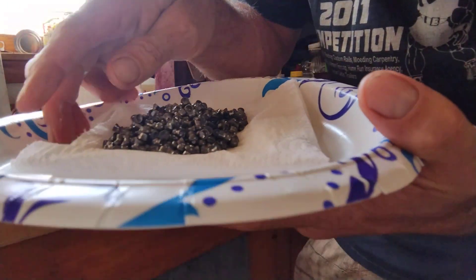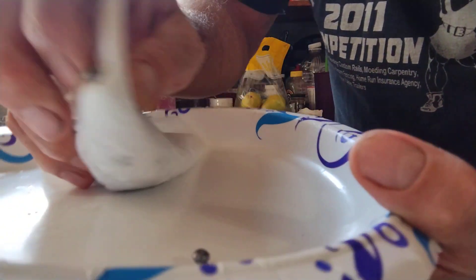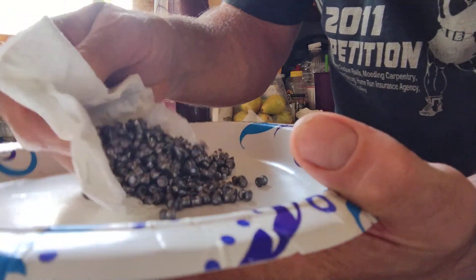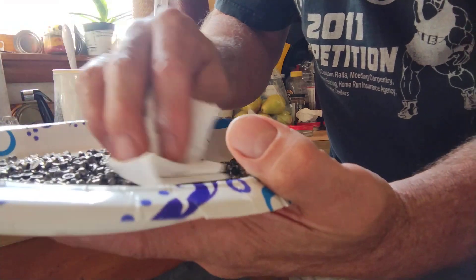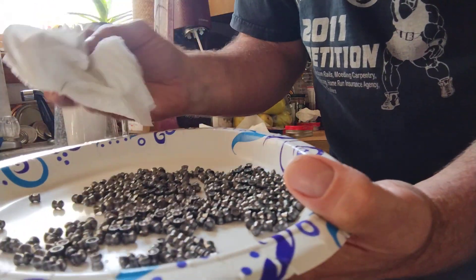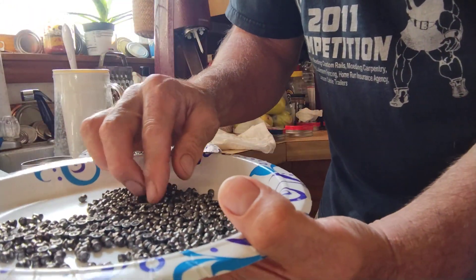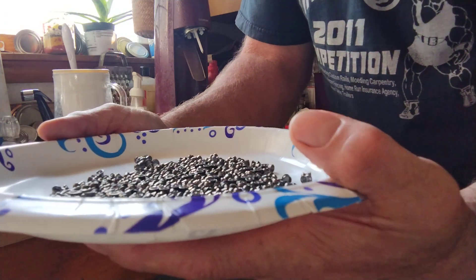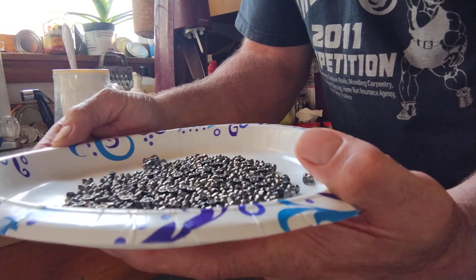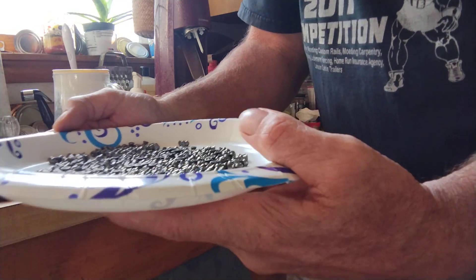Take your pellets and just kind of roll them back and forth in the paper towel to try to dry them out a little bit. I've already seen a little bit of dirt come out. The next step is to just let these guys sit here and dry out. You do not want to rush — lube them a little bit and put them back in the container. You don't need to be in a rush. Let them sit out for a while, a few hours maybe. Set them to the side.